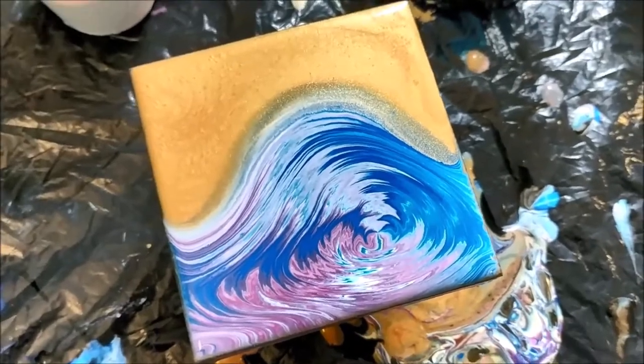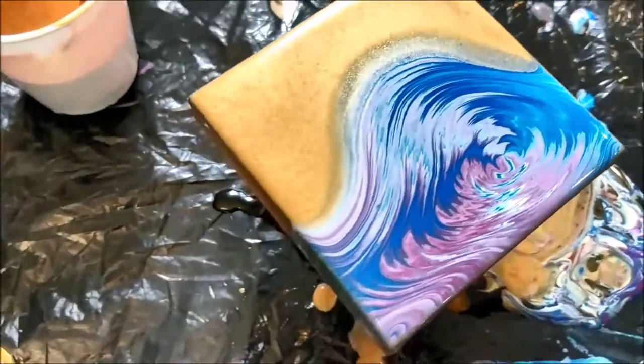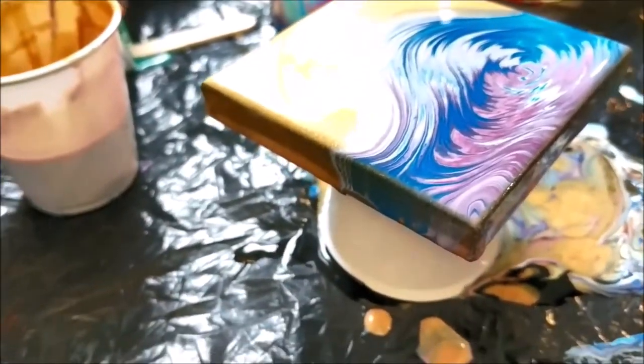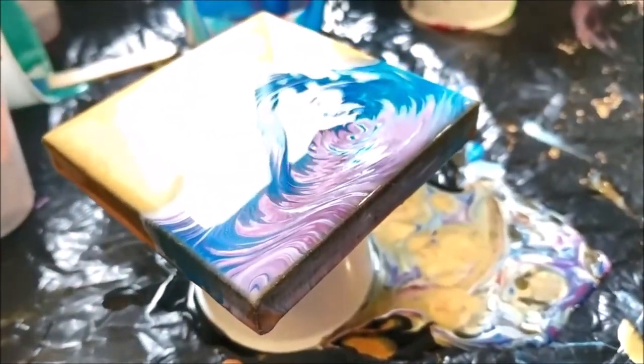One thing I'm not sure about when it dries is the edges — this was black gesso on the sides, so the edges kind of show black. I'm not sure if that's going to look okay when it dries, but I guess we'll just see.